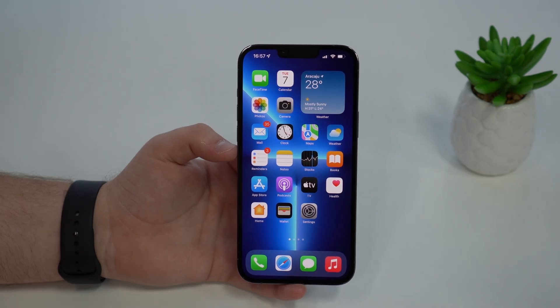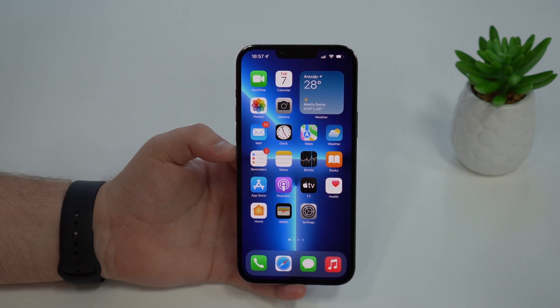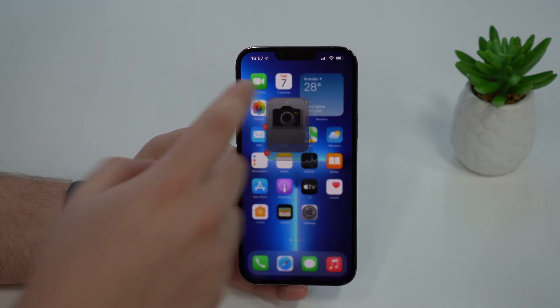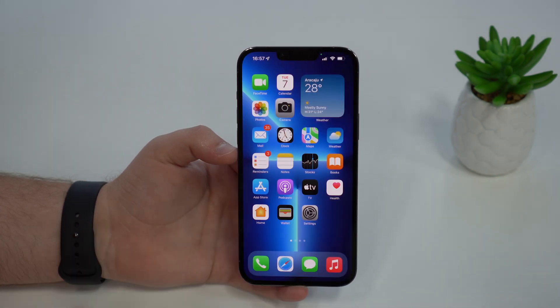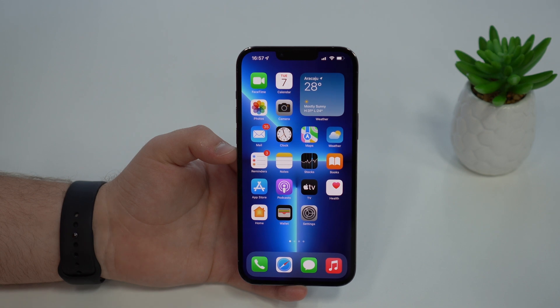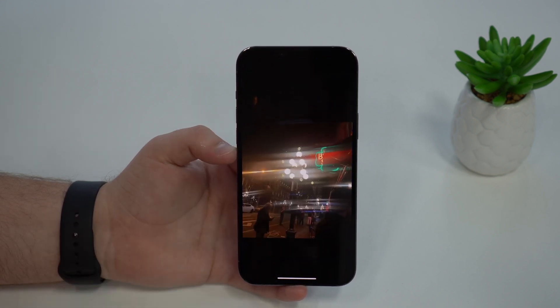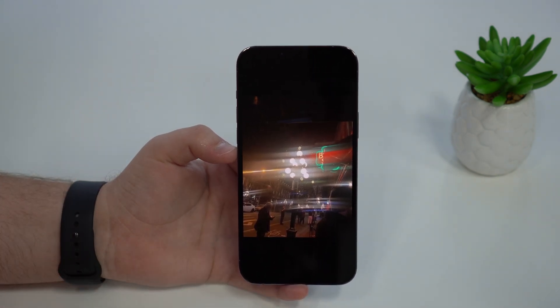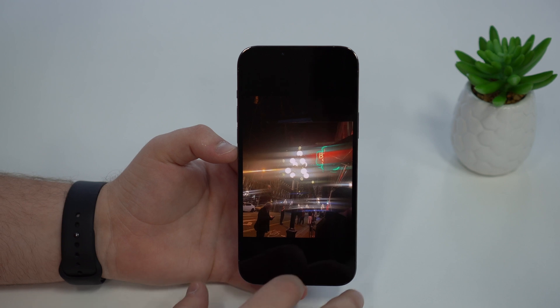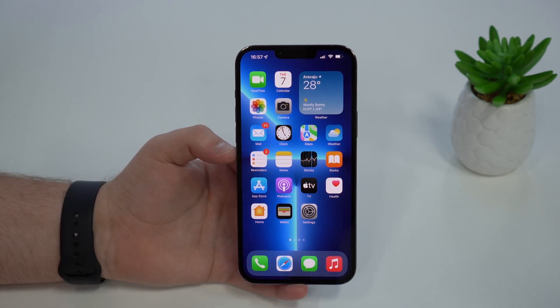How is it going, everybody? You're watching Then About Tech, and today I'm going to teach you how to fix a common iPhone problem, which is blurry photos and videos. So you open up your camera app, take a few photos or start recording videos, and you realize the image is a little bit blurry, foggy, maybe washed. Especially at night, you may see distortions on lights. Blurry photos and videos — today I'm going to teach you how to fix it.